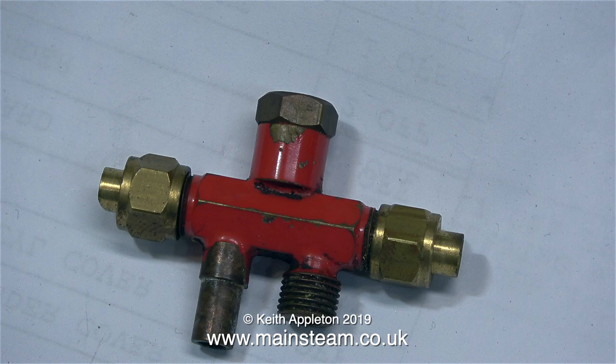This is one of two injectors that I removed from one of my locomotives, a 7¼ inch gauge Titch. I removed it because it had been on the engine for 24 years and was full of limescale. I bought a new pair of injectors to replace the two on the engine, but later I refitted this injector after boiling it in some kettle descaler and it still worked perfectly.